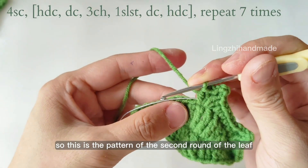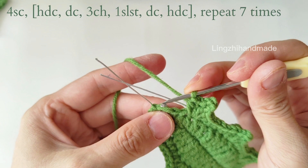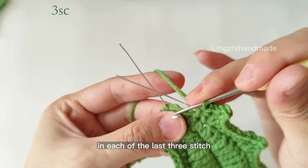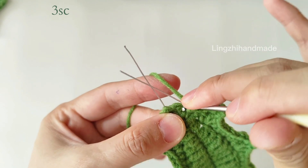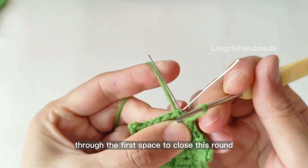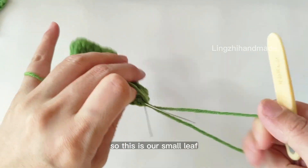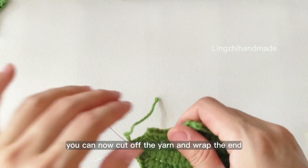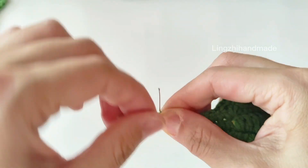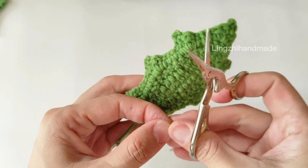So this is the pattern of the second round of the leaf. When coming to the end, you should have 3 stitches left. You can now pause here to finish until the end. Here we come to the end — we will do 1 single crochet in each of the last 3 stitches. Finally we do a slip stitch through the first space to close this round, and chain 1 to secure the end. So this is our small leaf. You can now cut off the yarn and weave in the end. Small leaf done.